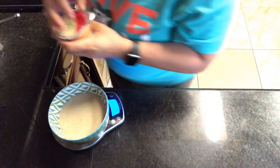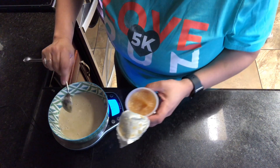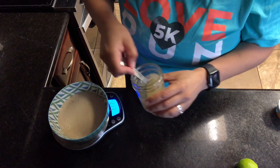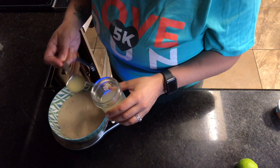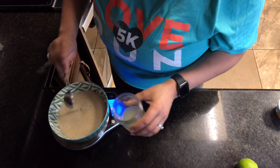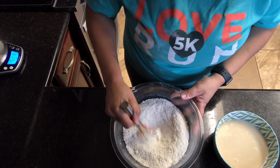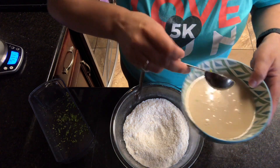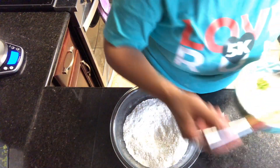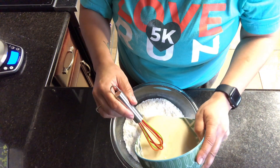Now we're gonna add the applesauce — applesauce is what we use in place of eggs. I use two heaping tablespoons. I do like to use flax eggs a lot, but I wanted to use applesauce here because I feel like the flax eggs add a lot of heaviness. Then you'll add your citrus. I'm showing you making lime doughnuts, although the day before I made lemon doughnuts and both came out so good. The zest is what takes the longest, so be ready to use a lot of arm power.